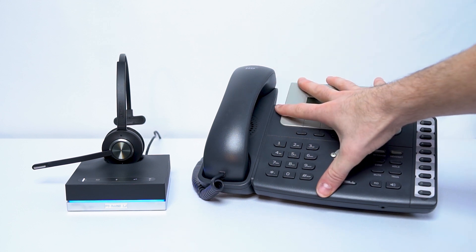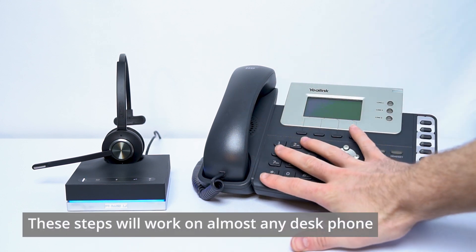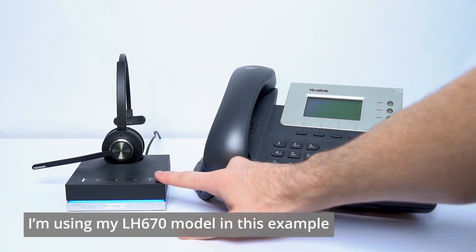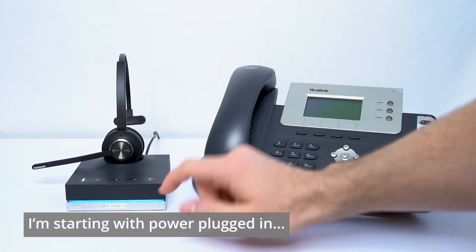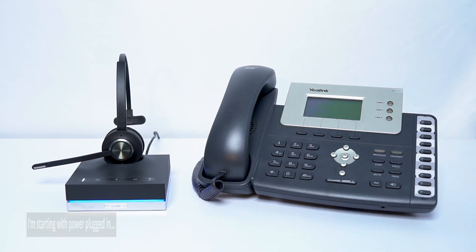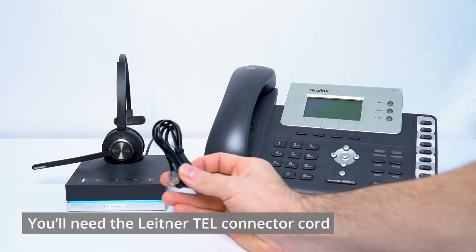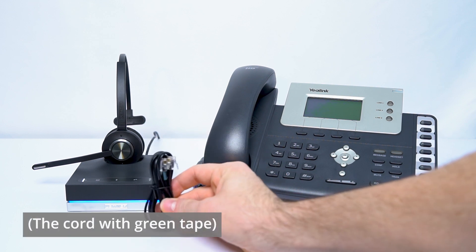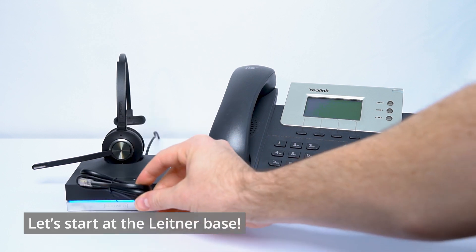Obviously, we're going to need the desk phone itself. In this case, I'm using a Yealink model phone, but the model doesn't really matter too much — these are going to be pretty much the same instructions no matter what your office phone is. I have my Leitner already connected to power, and then the last piece you'll need is the connector cord, which has a little bit of green tape on it. This is the cord that transmits audio from the desk phone to the headset.